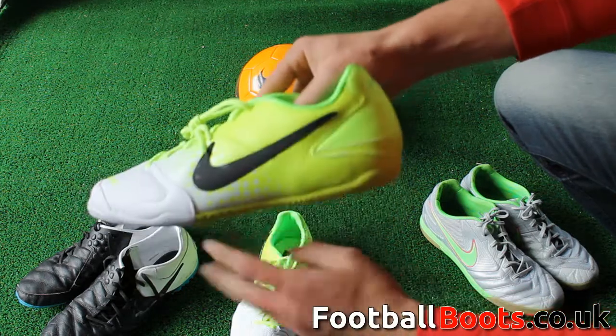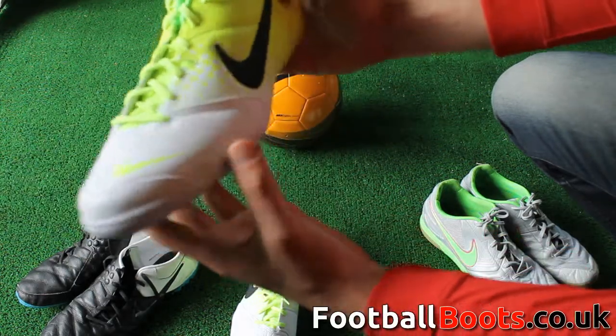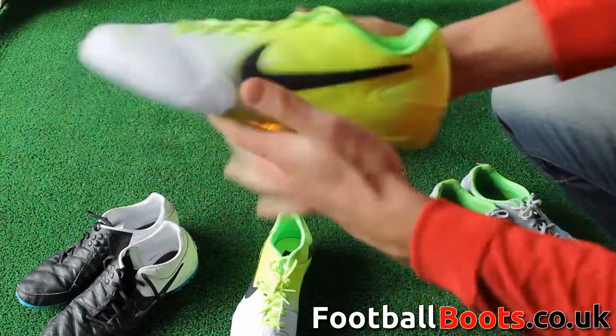All of the Elastico ranges feature unique and vibrant colorways and flat rubber soles for ultimate traction on hard indoor surfaces. The Elastico Finale is the only boot to feature the K-Lite synthetic upper and perforations on the upper for ultimate breathability.